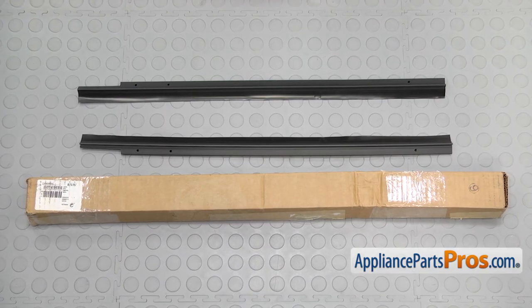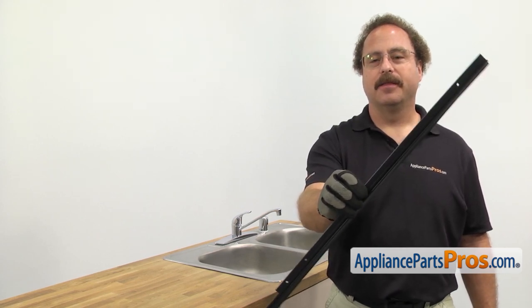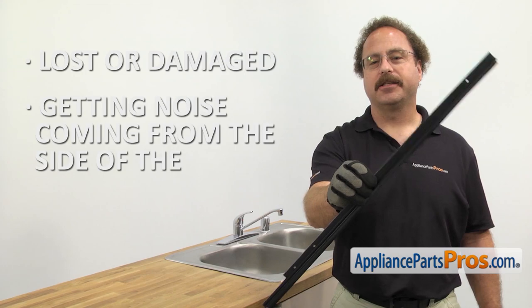When you open up the package, you're going to get the new side trim strip. The side trim strip seals the dishwasher to the side of the cabinet. You may need to be changing it out if it's lost or damaged and you're getting noise coming from the side of the dishwasher.